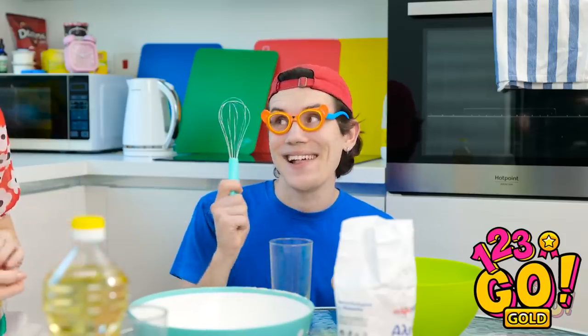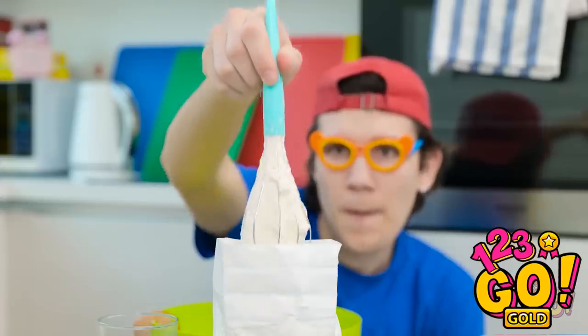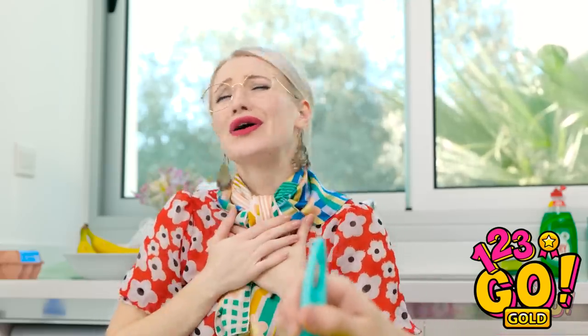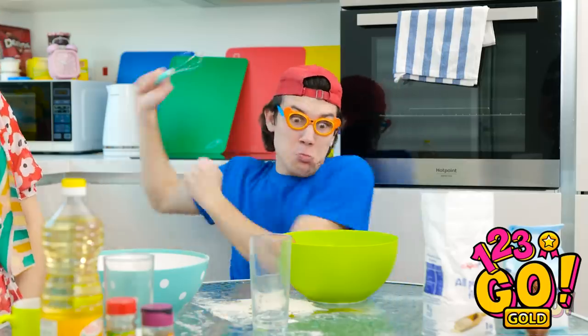Don't worry, Mommy. We still have the whisks. Watch! I'm going to put the whisk into the flour bag. David, honey, what are you doing? How did you do that? Now I'm going to put the flour in my bowl — shake, shake, shake! I'm raising a genius! He'll be a five-star chef one day, I'm sure! Yeah — a five-star chef!